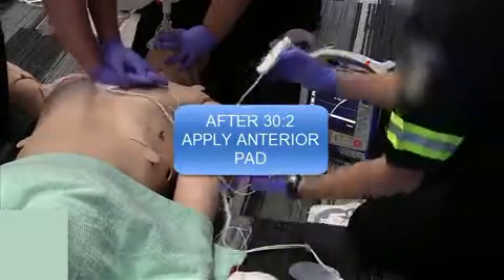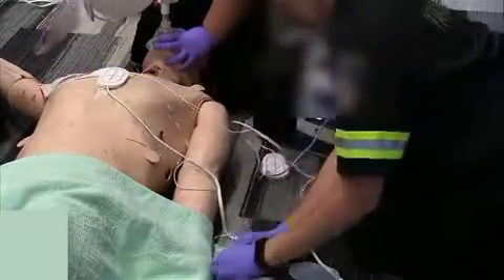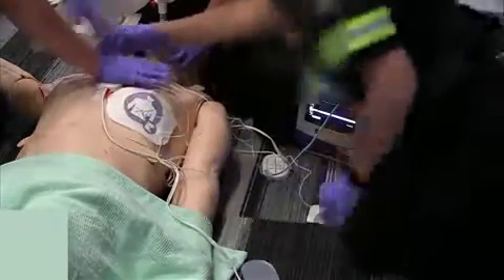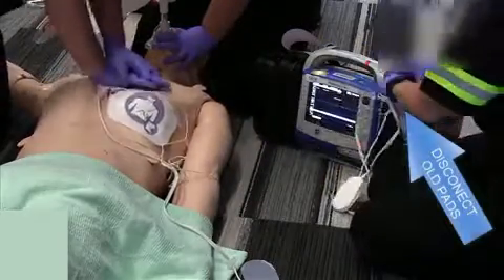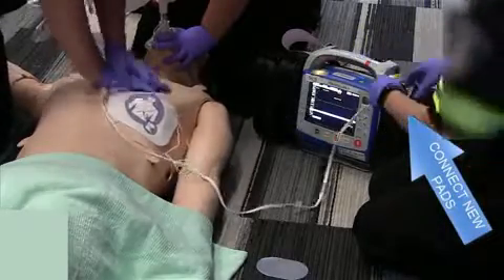25, 26, 27, 28, 29, 30. Okay, I'm disconnecting the old pads. Connecting the new pads.